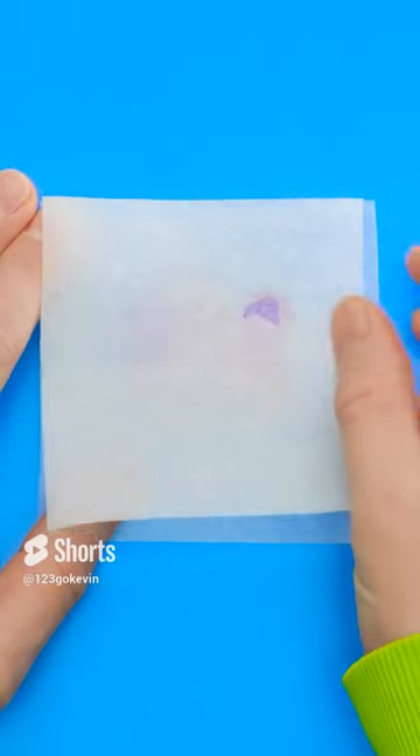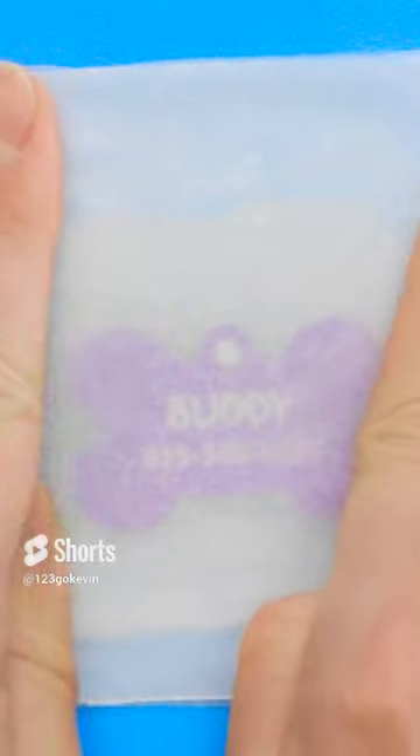Now just let it dry, and put another wax paper piece on top. Press it nice and tight.